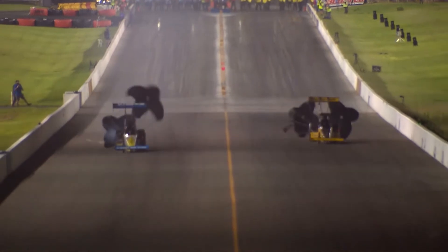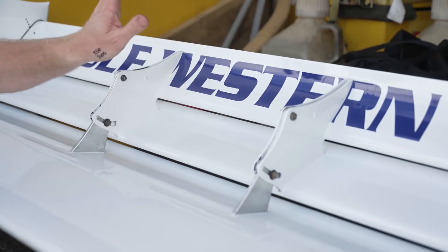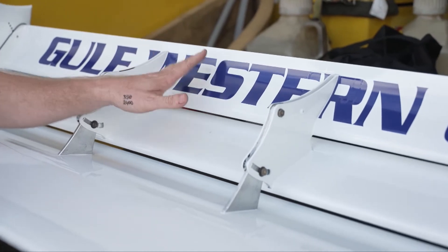The other way we can do it is through using the top elements. These top elements hinge, and we can actually stand them up or lay them down. The benefit of standing them up is obviously we can create more downforce. The downside of that is it creates drag as well.